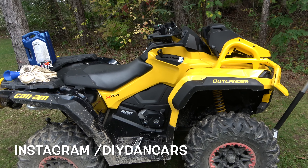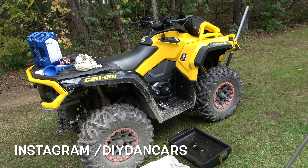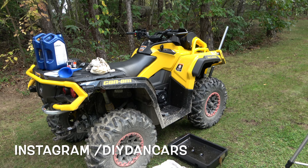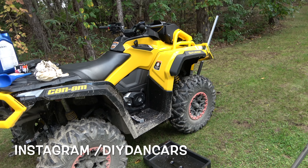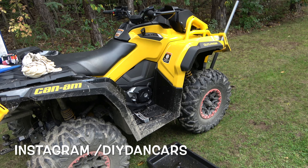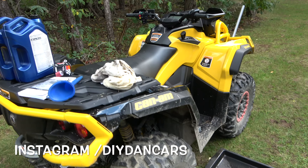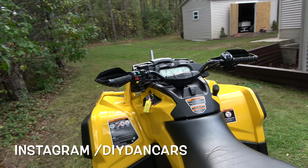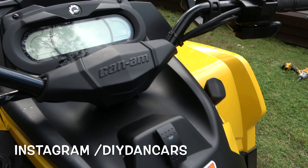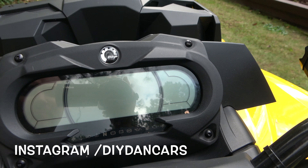Hello YouTubers, welcome to another DIY Dan ATV maintenance video. As you guys know, I just picked up this Can-Am 850 XMR — it's a 2021 model. I waited seven months to get this thing and it finally arrived last month. I'm already at 9.3 hours and they recommend doing an oil change at the 10-hour mark, so I'm going to go ahead and do it now. I'm not exactly at 10 hours but it's close enough, since it's starting to get cold out here.